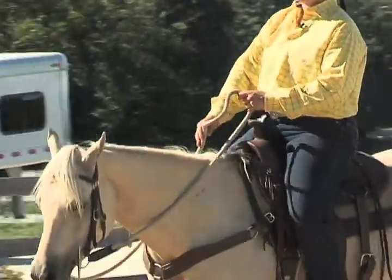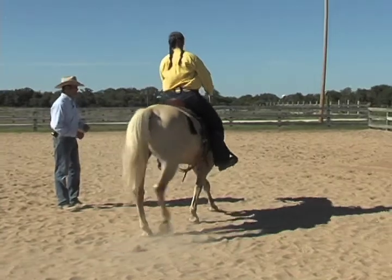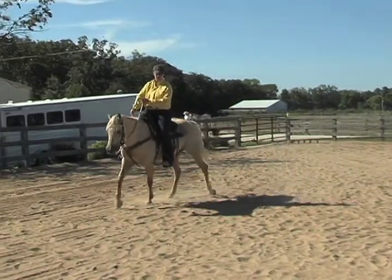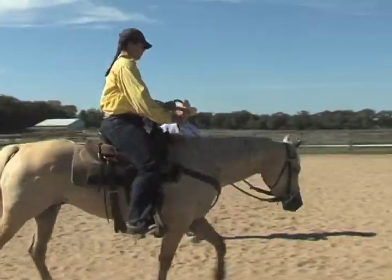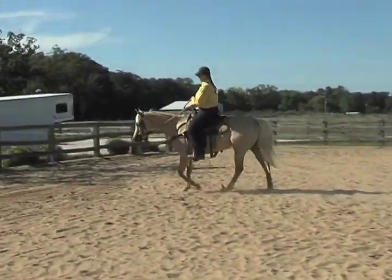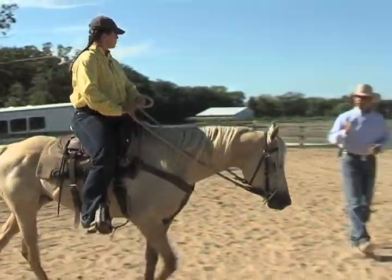You're going to be wanting to pick that rein up every single time - really pick that rein up a little bit every single time he takes a step forward. The release of pressure is his paycheck. That's what tells him he did what you wanted correctly. The behavior he showed you was what you wanted to see. So that release of pressure is so very important. Each time he takes that step forward and slows down that inside leg, release that pressure back down. Take that left hand and drop it back down to his shoulder.